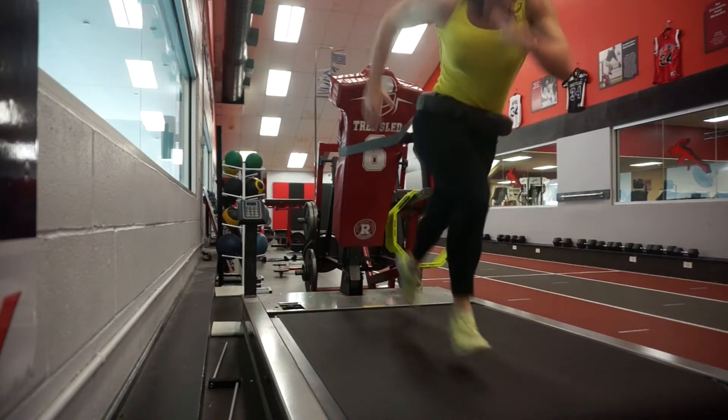The next form of HIIT cardio is the tread sled. A tread sled is something a lot of football players use for conditioning. You can either push against the machine — there's a board you can push against, similar to a prowler push — or you can run against the resistance, which is similar to the sled sprint.